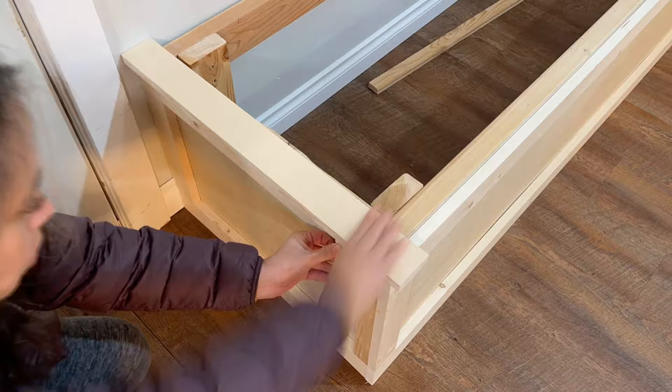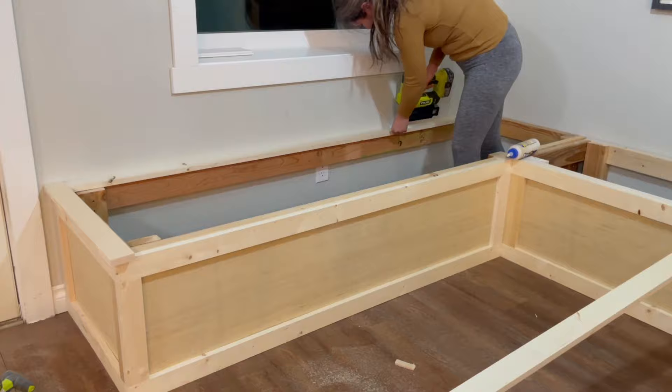For the top, I'm going to trim out the ends so we don't see an exposed plywood edge, and I'm also going to trim out the back so we have something to attach the hinges to.